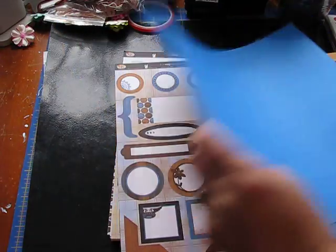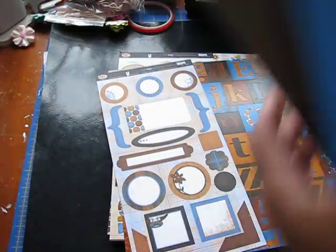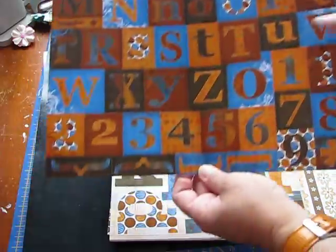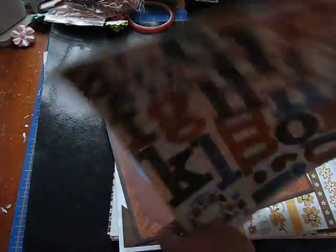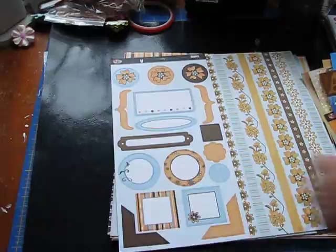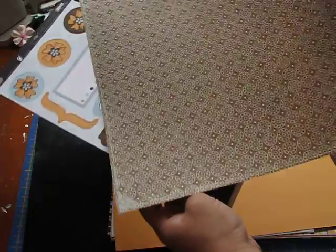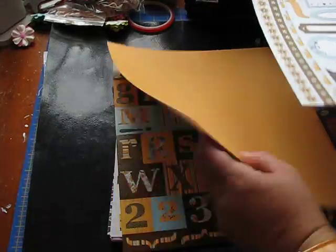This one — the two sheets of cardstock. Actually this one has three. And then these are the pieces that go with it, that match. It's nice to have everything, especially if you do minis — it's nice to have everything that matches and goes together and coordinates. So you can cut these borders apart or just use the back side.